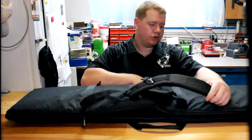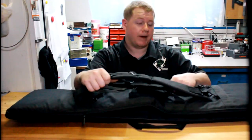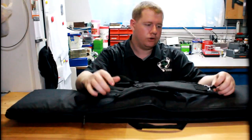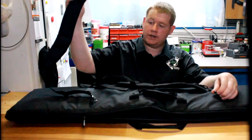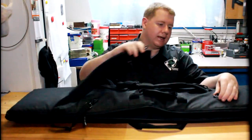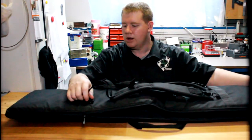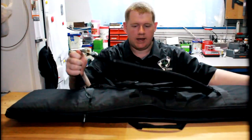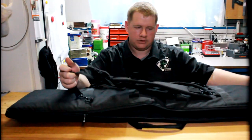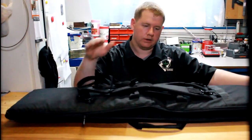On the back side, there are two backpack straps so you can carry it on your back. I've found these very comfortable and easy to use. They unclip easily, which is by design so you don't have to deal with them while lying down on your mat. You can also transfer them down to the front side of the range mat to use as support for your bipod.